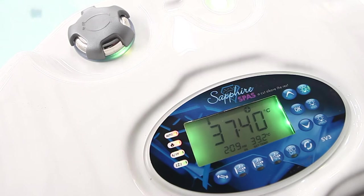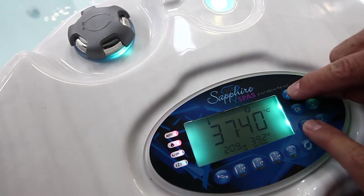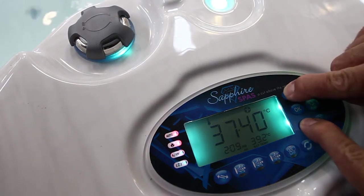The first thing we need to do is use the setup menu, which allows us the customisation of the adjustable controller settings. The way we get into that is to press the up and down button together.